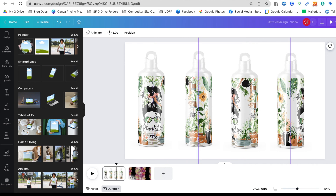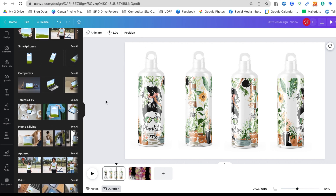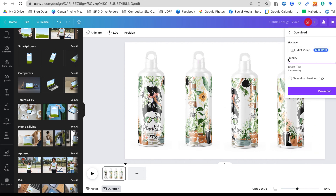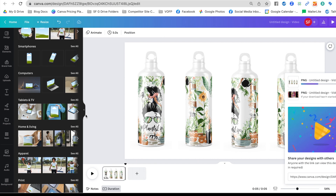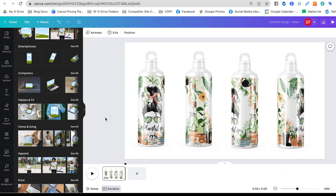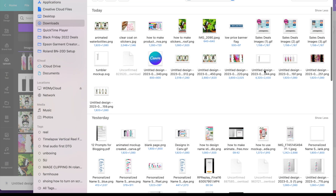Now, what if you have a straight tumbler with a straw instead of this tapered style? If you go into Mock-ups there's no mock-up like that, so here's a little trick. Delete the extra page, then download what we've just made as a PNG — the entire page. All the steps so far can be done with the free version. With Canva Pro you can increase the resolution and do other fancy things, but I want to show what you can do for free.